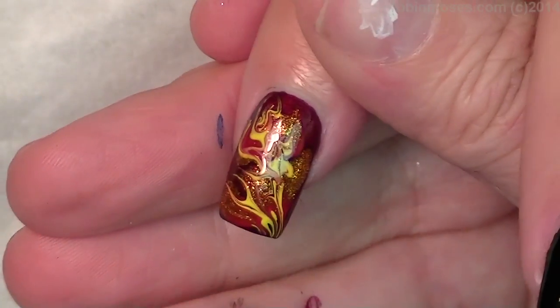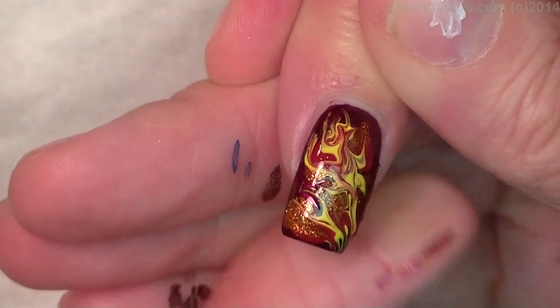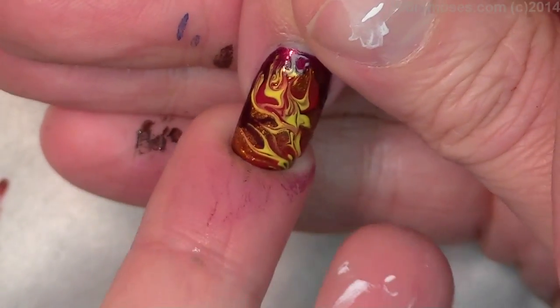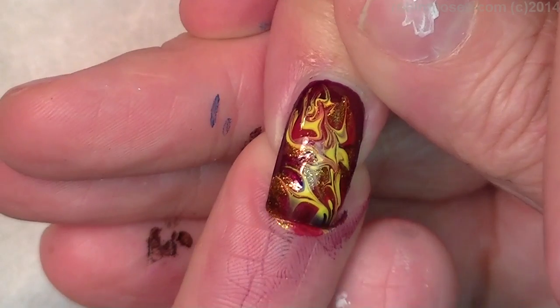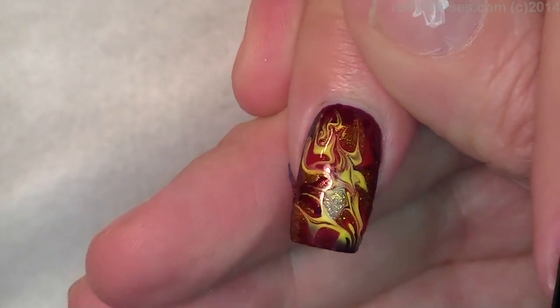We're going to come back around with paint, but for the most part the flames are going to be like this. So that's number one. Take the excess off, cap the nail, take it off, cap the nail, and I will meet you back.